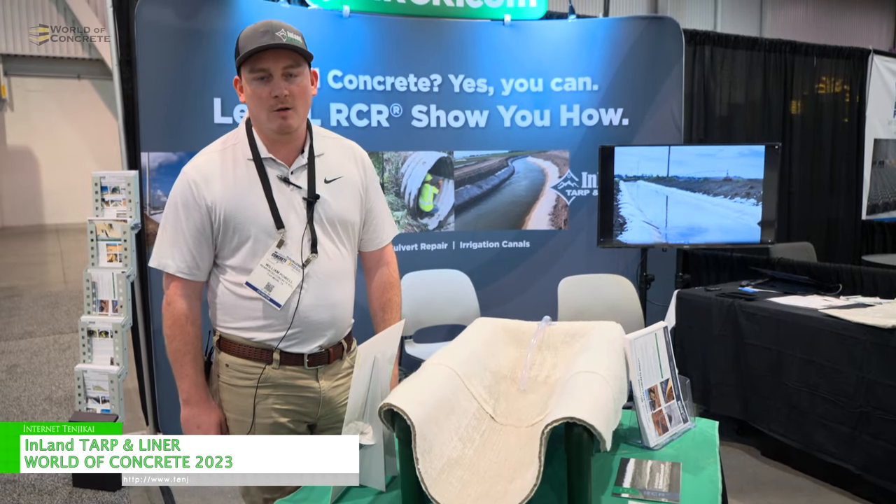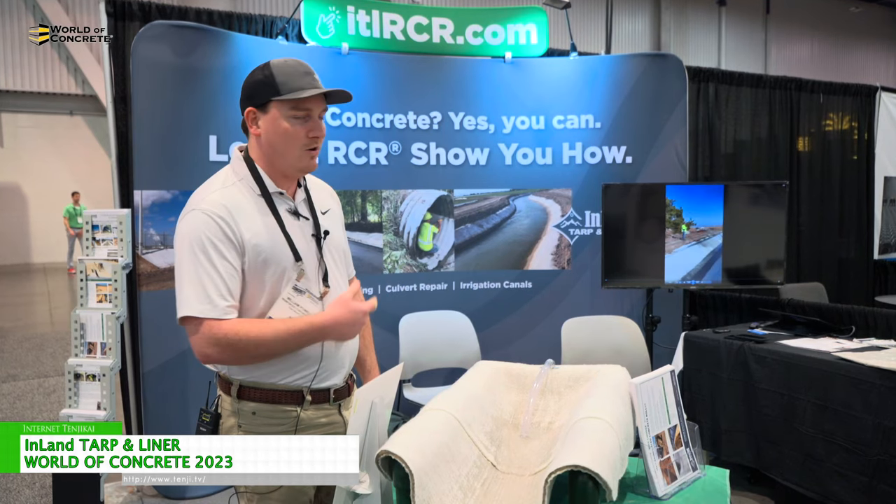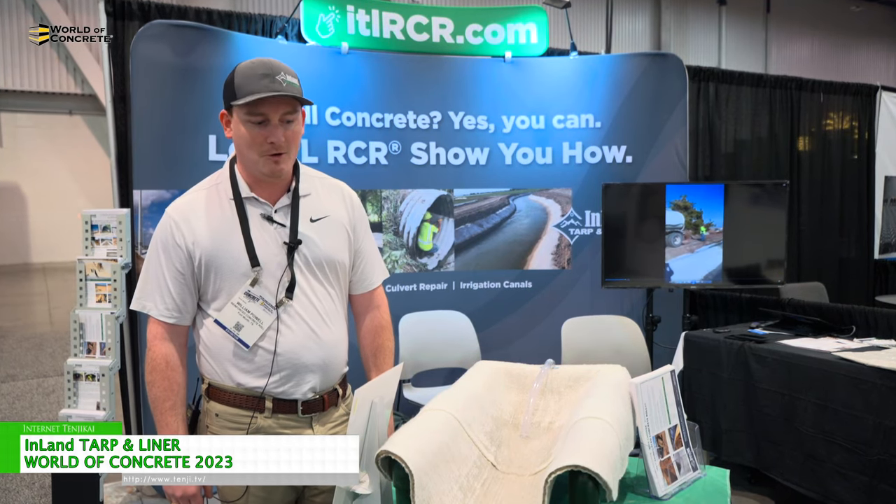Hey guys, my name is William Powell with the Inland Tarpon Liner. Today we're going to be going over the ITL-RCR reinforced concrete roll.